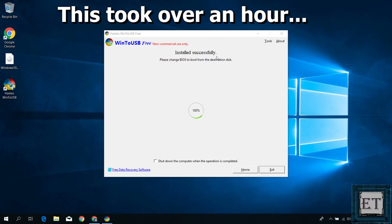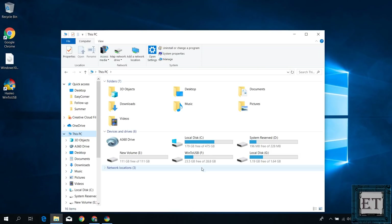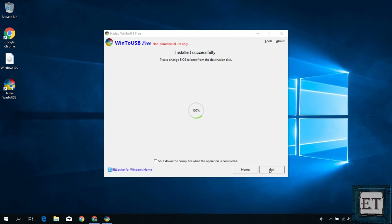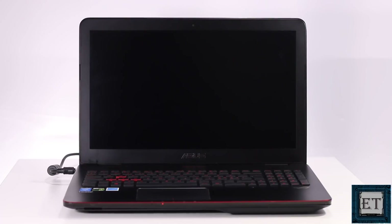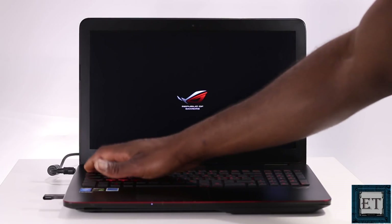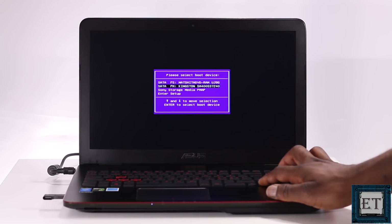After the installation, you should have a page saying successful installation. When you check your USB flash drive from the computer folder, you should have all the Windows files on it — and with that, your Windows Live USB is ready for use. Now eject the USB and attach it to any computer you wish to run it on. Always use the USB 3.0 ports whenever possible, as it helps with speed. Set the BIOS to boot from the USB, or select the one-time boot device option to USB, and then wait for Windows to load accordingly.